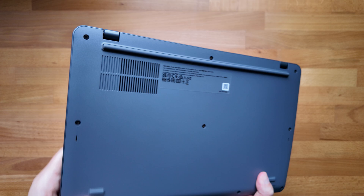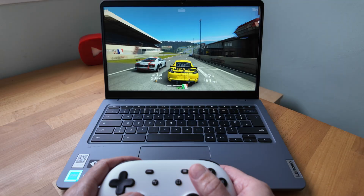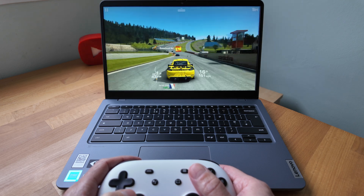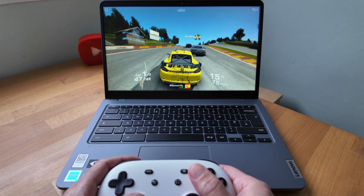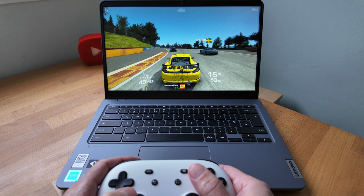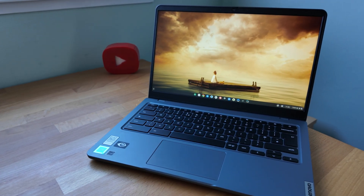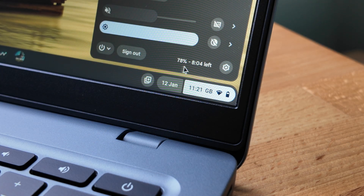I've reviewed a lot of Chromebooks on the channel with the Intel N100 processor, and using the N200 for the first time here, paired with 8GB of RAM and 128GB of eMMC storage, I felt like I could notice some performance gains, yet not much impact on battery life. When managing screen brightness and careful use, I could still easily get into a second day of general use throughout the day before feeling the need to charge.